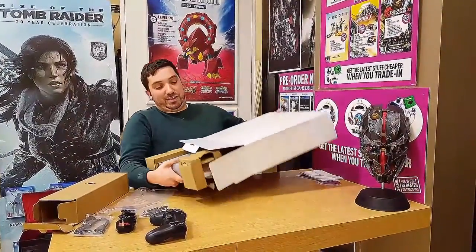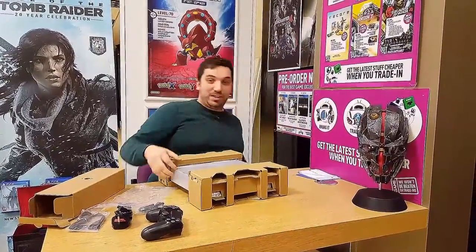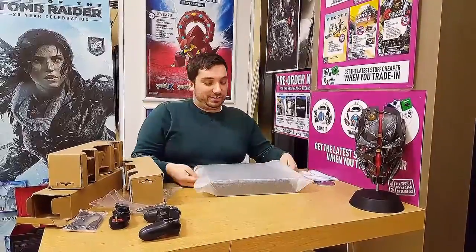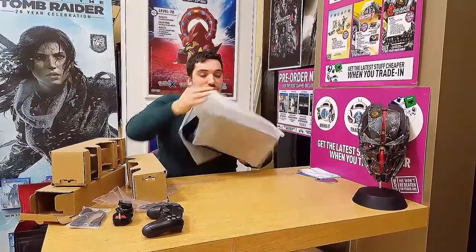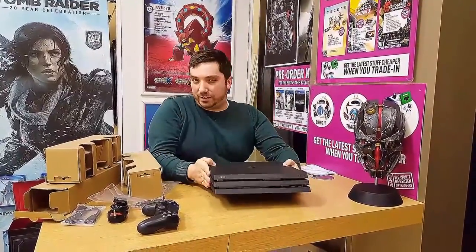All right, guys — all joking aside, here we go. Let's unveil the proper PS4 Pro. Not actually that big — not that much bigger than the slim. Still kind of looks like two PS4s stacked together, but two PS4 slims.